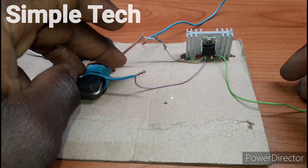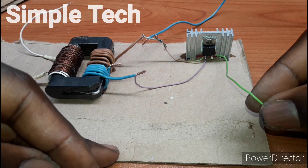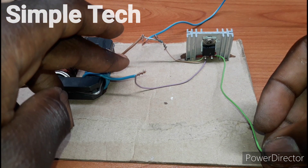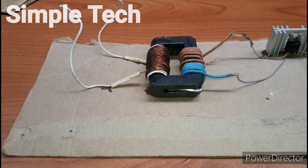This is our positive and here is our negative, and this will be our output wire. This is the negative for the battery and here is the positive for the battery.